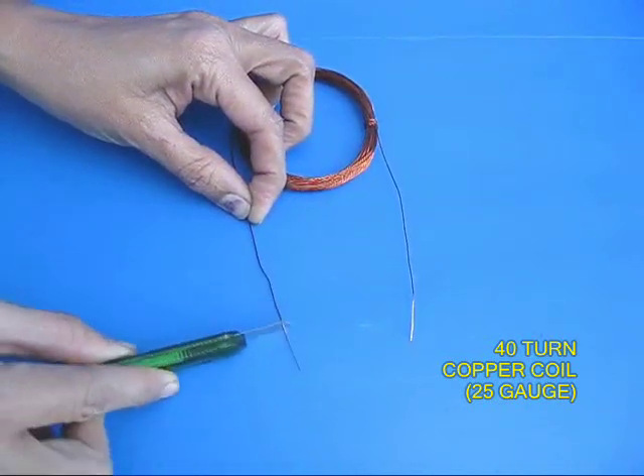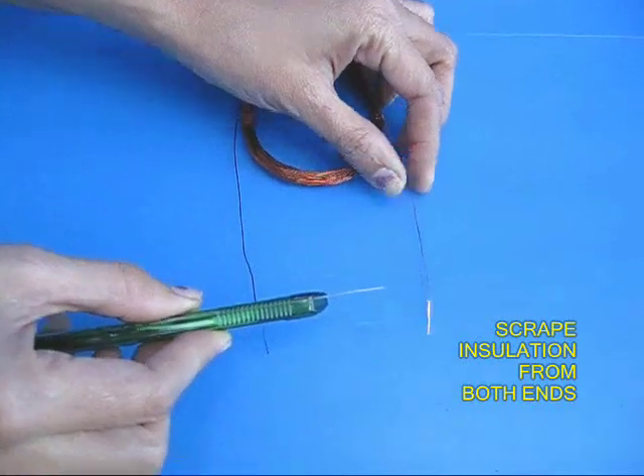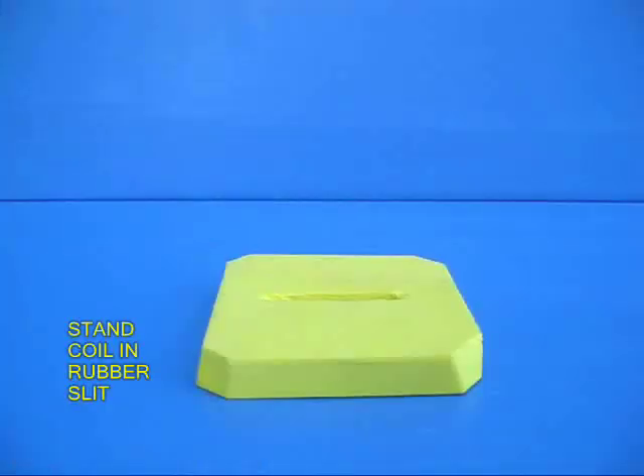First, take copper wire which is used for motor rewinding and make a coil with 40 turns. Use 25 gauge of wire and then with a blade, scrape both the ends to remove the insulation so that you see shining copper on both the ends.